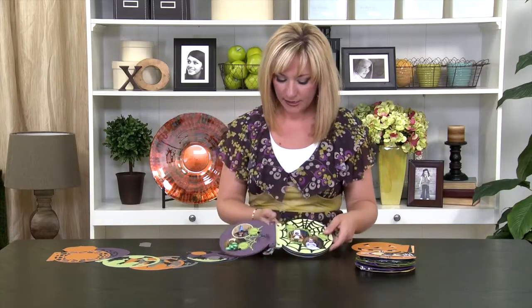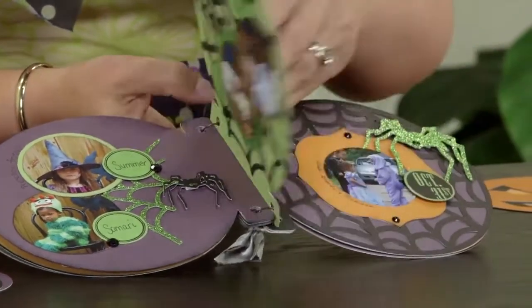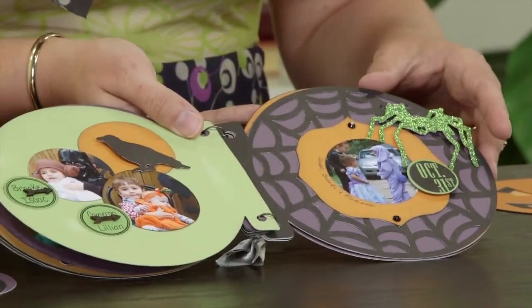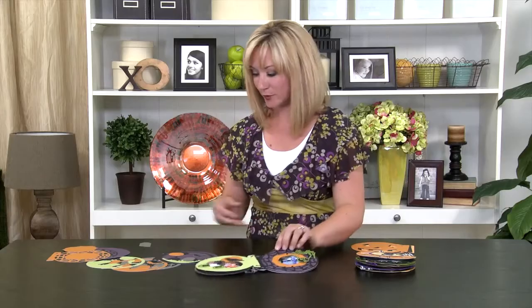Now let's take a look at the next page. You can see we've got a spiderweb and some fun embellishments on these pages here. Take a look at this spiderweb page — I want to show you where this bracket came from, because it's not a specific shape but it is built within that key.